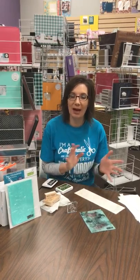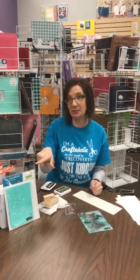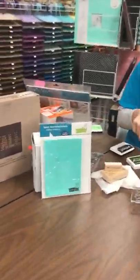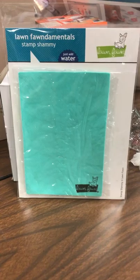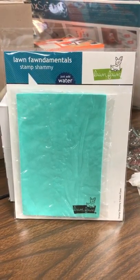Hi everybody, it's Hannah at the Doodlebug and I wanted to share with you just a quick little video today about a product that we have. What I'm going to show you today is the Stamp Shammy by Lawn Fawn and this is a great little product — not an expensive product but it's worth like three times its weight.